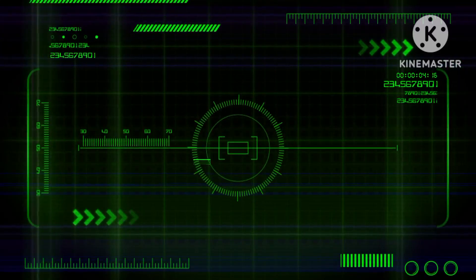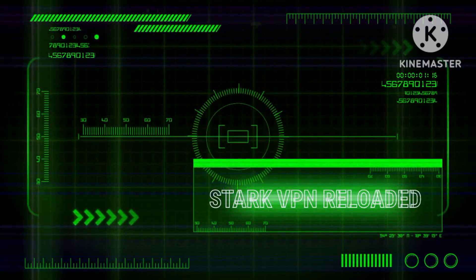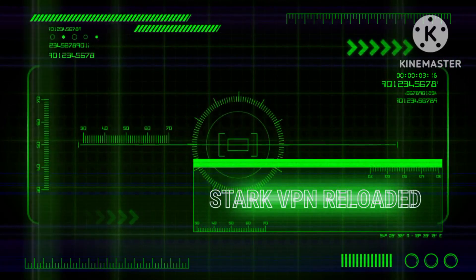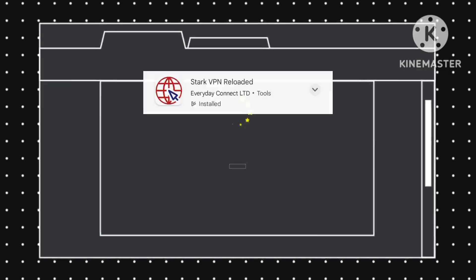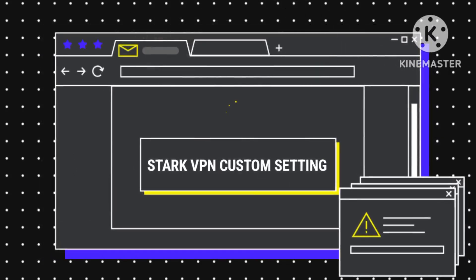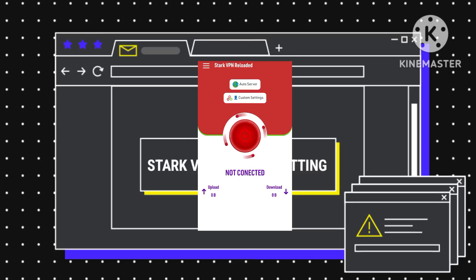Good day, viewers. Today, we are delving into the realm of optimizing your internet speed through the customization of Stark VPN Reloaded settings. To begin, ensure you have installed Stark VPN Reloaded from the Google Play Store. Once installed, launch the app to access the home screen.